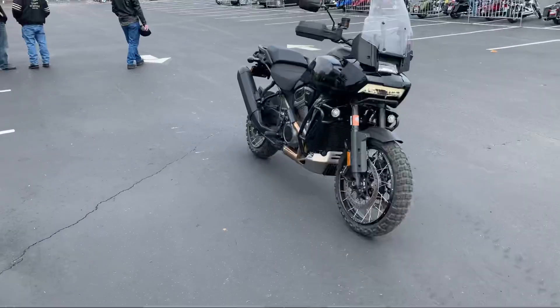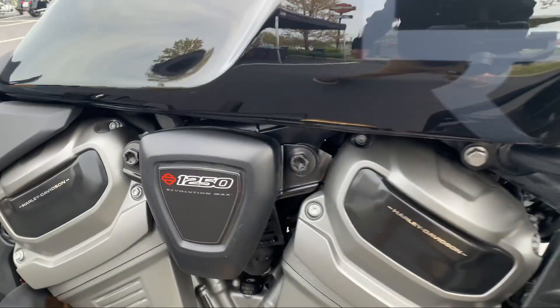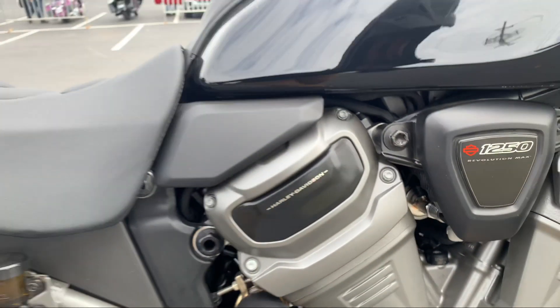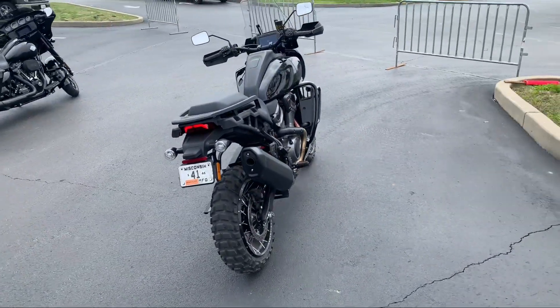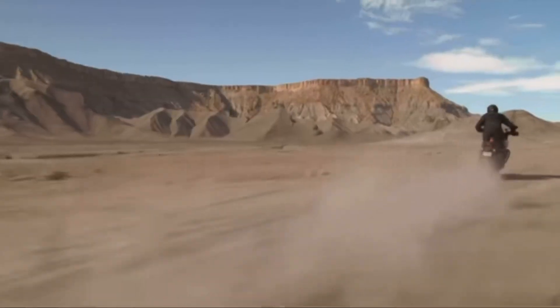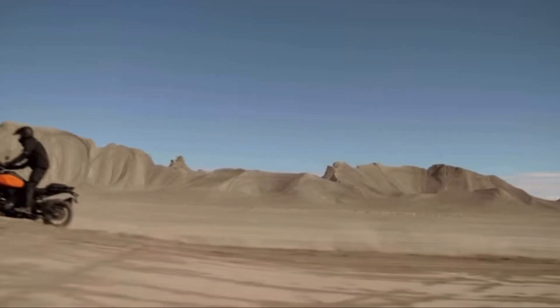The Pan America is powered by the Revolution Max 1250cc motor, and I can tell you it's got lots of power. To get scientific about it — 94 foot-pounds of torque and 150 horsepower.